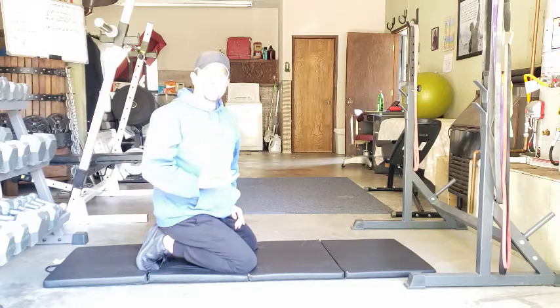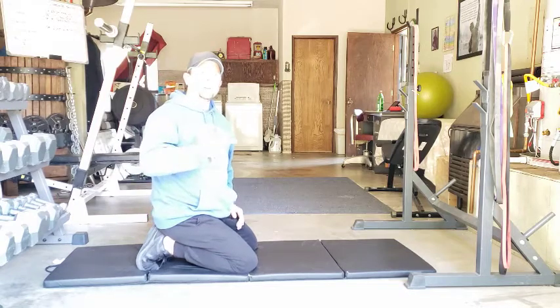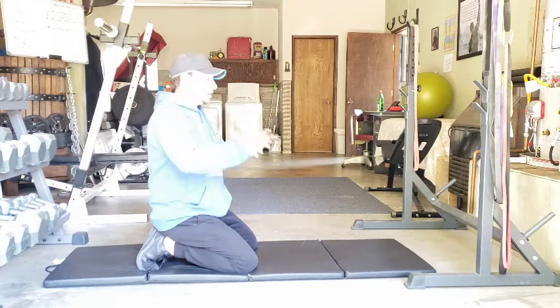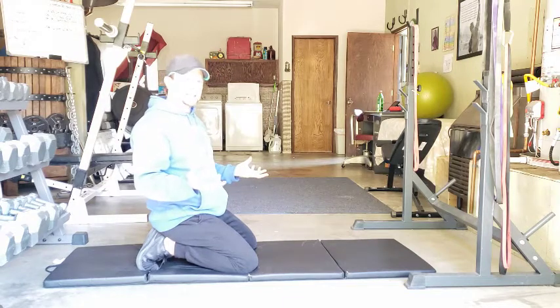So now we're going to do what we call pike-ups. Basically, it's a movement that works almost every muscle through the body. The entire core is going to be engaged. Your legs are going to work, your upper back and your shoulders are going to work, arms are going to work. So everything gets worked in this.